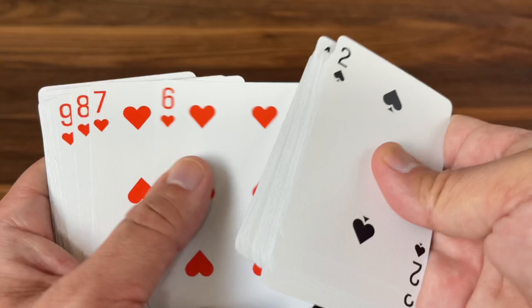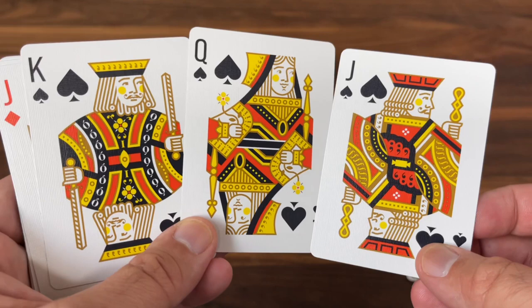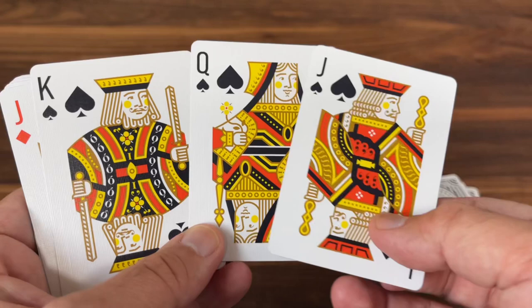Just like the back design being inspired by Bicycle, the courts themselves are definitely Bicycle-inspired but completely redrawn. You get that same color scheme we saw with the Jokers — yellow, orange, black, and white — along with a heavy hit of gold metallic inks, primarily forming the outlines of the faces or the weapons.